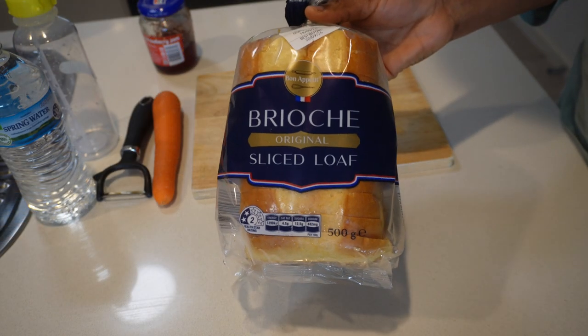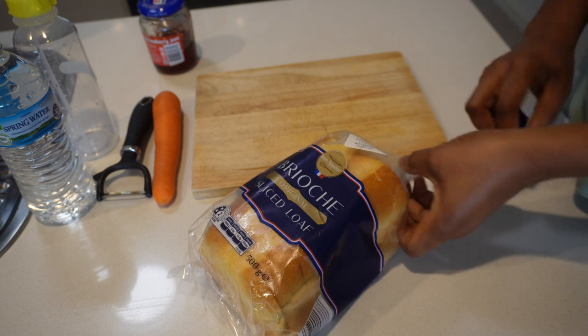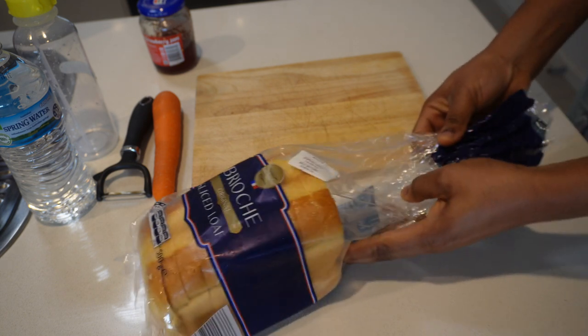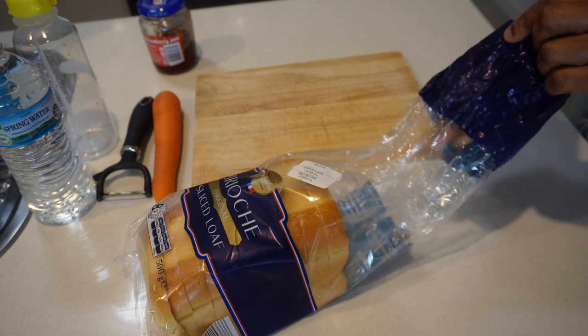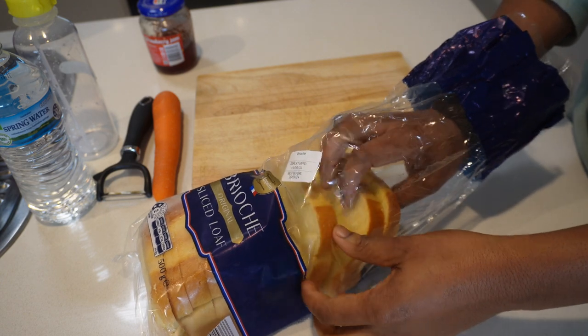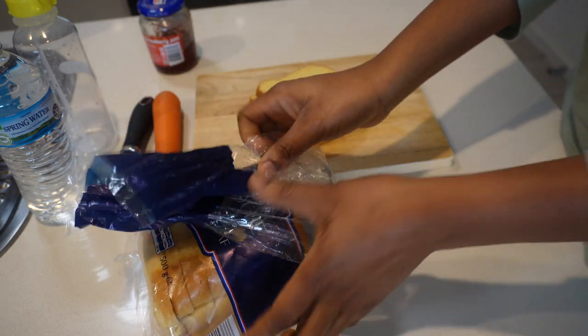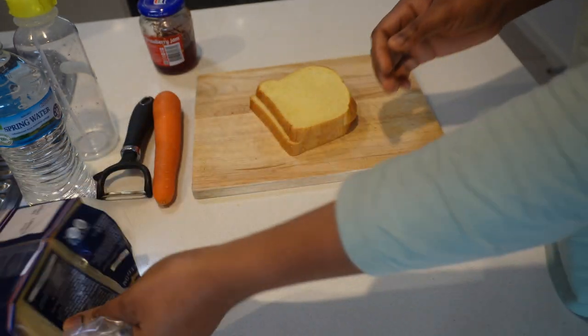Today I'll be making a very simple sandwich with this brioche loaf — we really love this bread in this house. I'll be using some strawberry jam because that's what he prefers, and also because in his school they are not allowed to bring peanut butter or any nut butter at all.